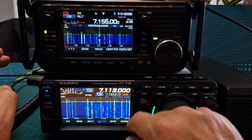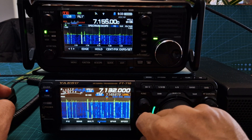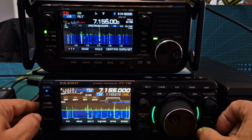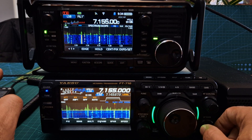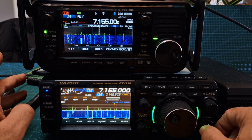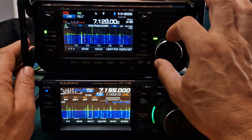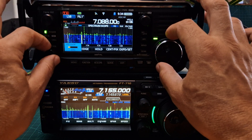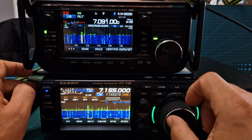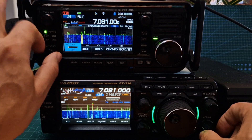I find it easier to find stations on my 705, to be honest. But they're both good. It's probably because I'm used to the ICOM — I've had ICOM for 10 years. Which is better at picking out signals? It's hard to say. There's a weak one there on 7.088 and 7.091. On the 705, let's tune to 7.091. Turn up the 710.